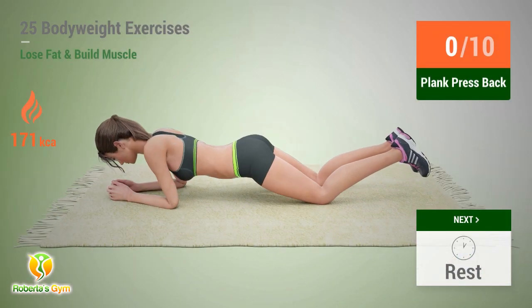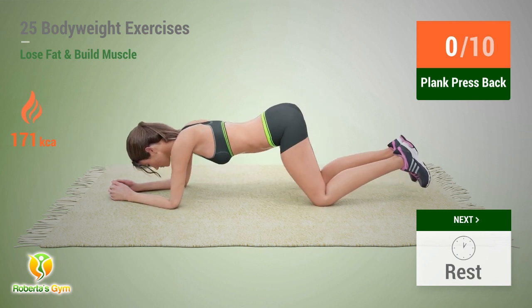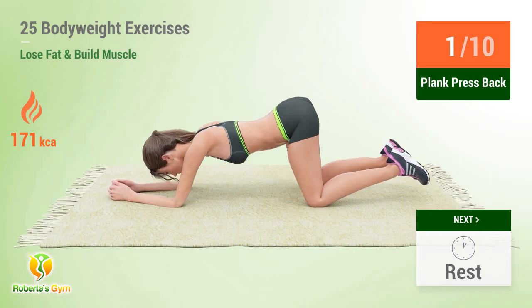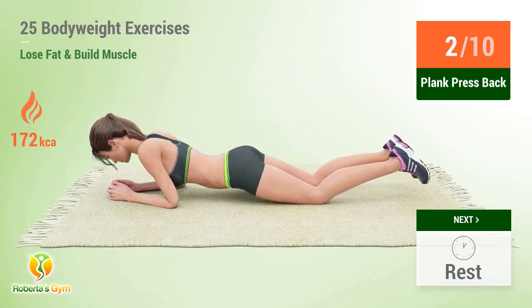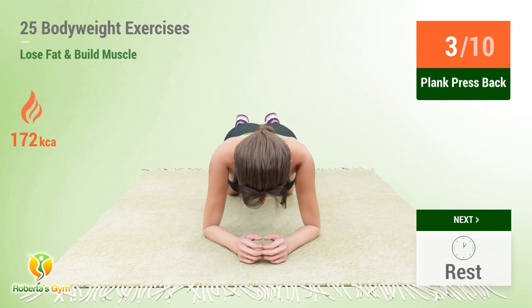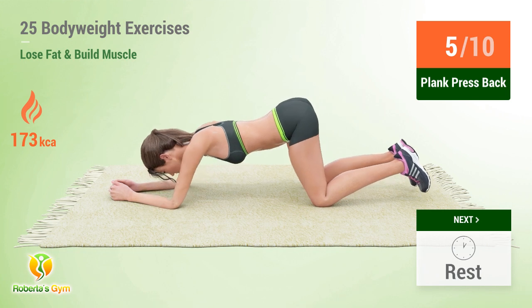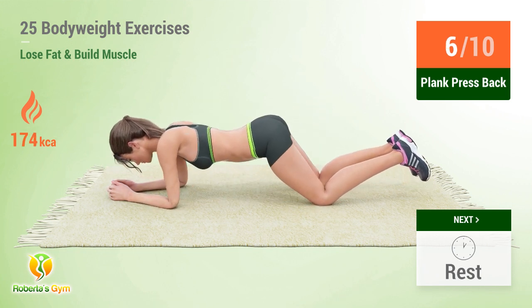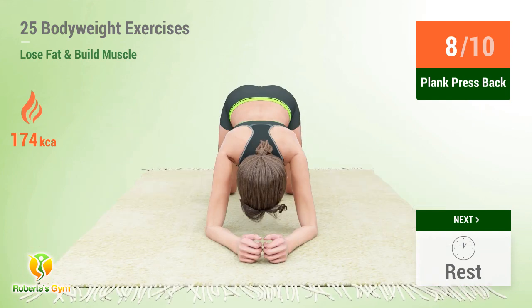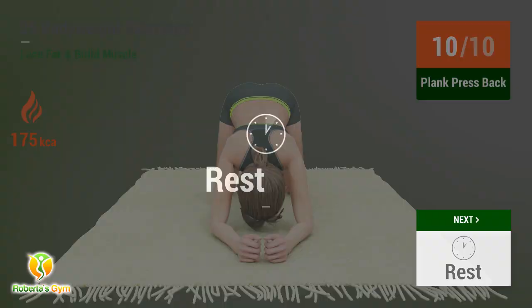Up next: plank press back. In five, four, three, two, one, go! One, two, three, four, five, six, seven, eight, nine, ten. Rest time.